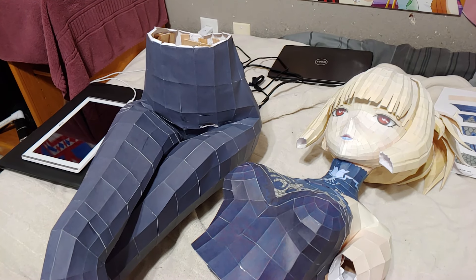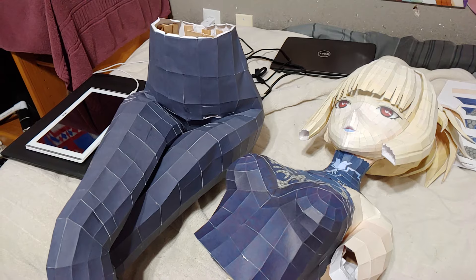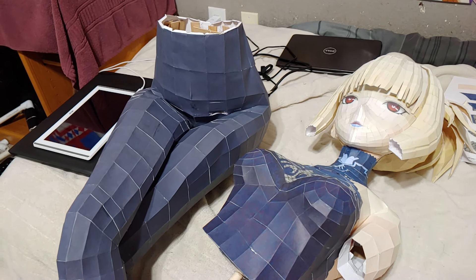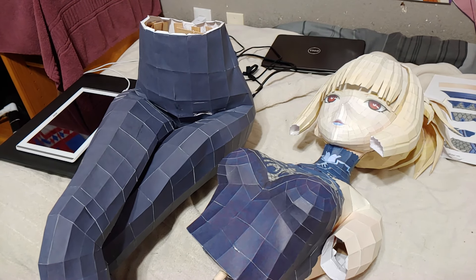I got done recording quite a long video and decided to axe it because I don't like uploading videos that are over 10 minutes long. So with that said, I just want to show where I'm at in the build.